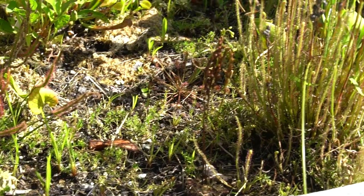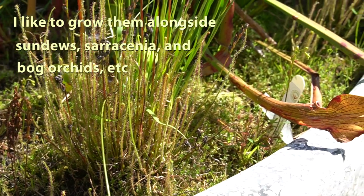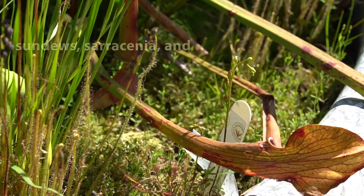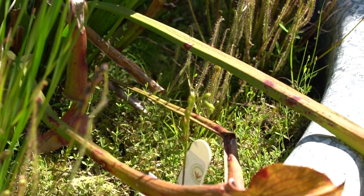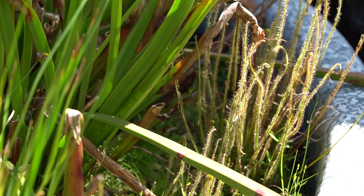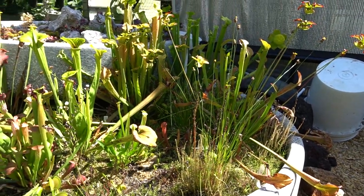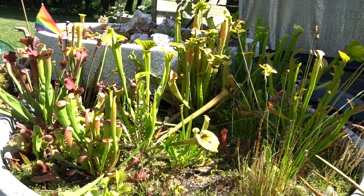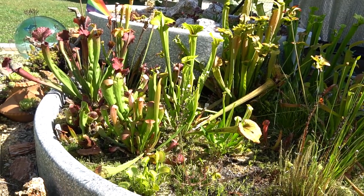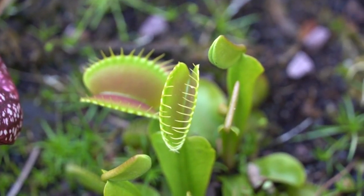If you're growing them indoors and you want to do the dormancy, there are a few different things you can do. If you have a window that gets profoundly cold, you can put them there, or you can actually take them out of the soil, wrap them with some damp sphagnum, and put them into the refrigerator. That's probably the easiest way to do the forced dormancy for these guys, and it's absolutely something that has to be done, especially for the average grower.